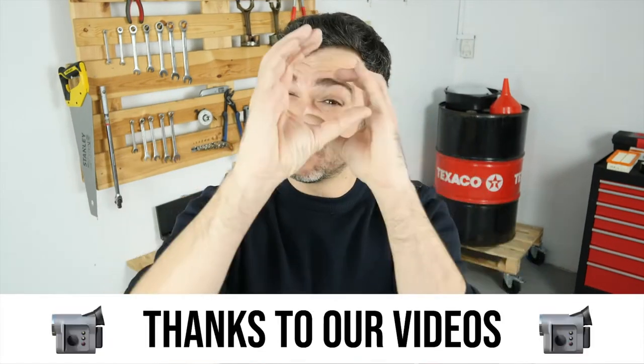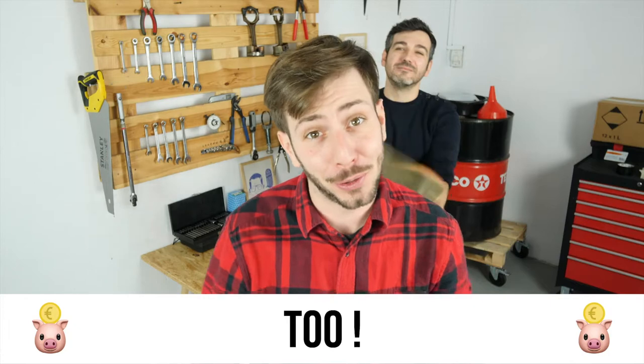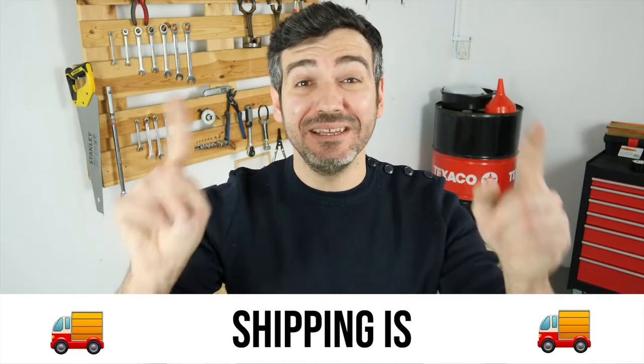You already save a lot of money every year thanks to our videos. So save on car parts too. Buy them on the Mr.Auto app. Shipping is free!